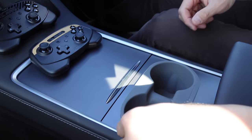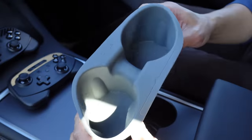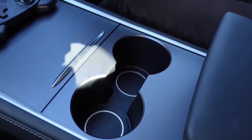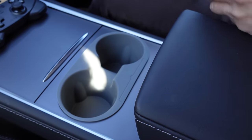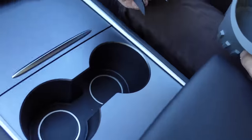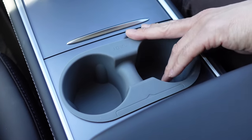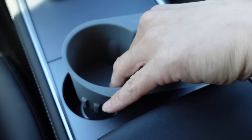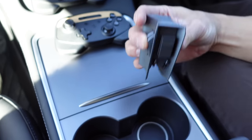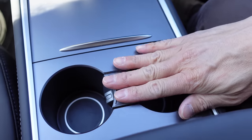We've got cup holder inserts from Joa — a nice rubbery silicone material that gives your drinks a bit more grip inside. It's much easier to take these out and wash them under the tap than to clean the hole directly. As an alternative, if you don't want something that sticks out or don't want the branding, you can use an alternative from Ultrafit — a clip that slots inside the divider and makes two separate drink holders.